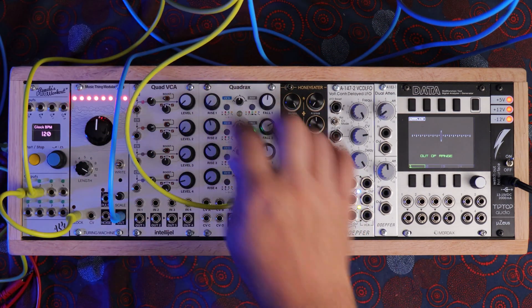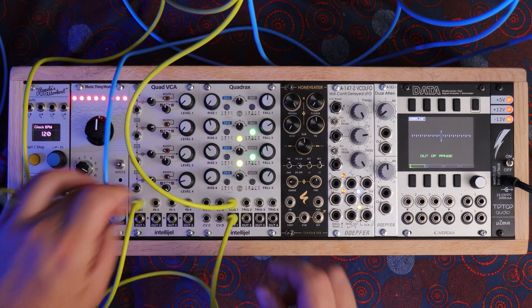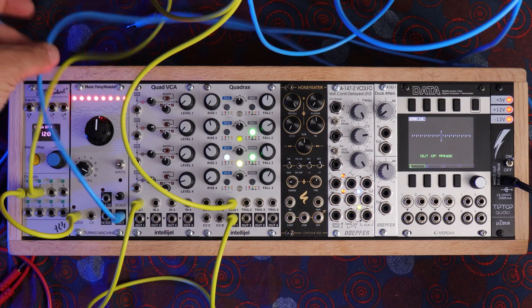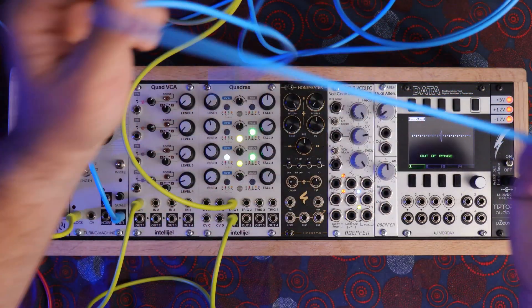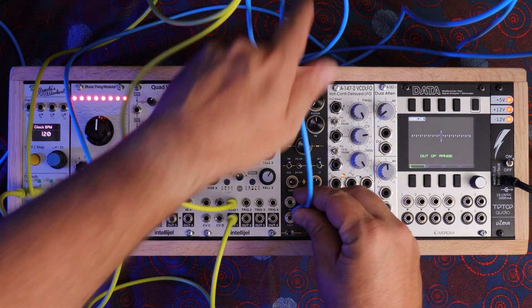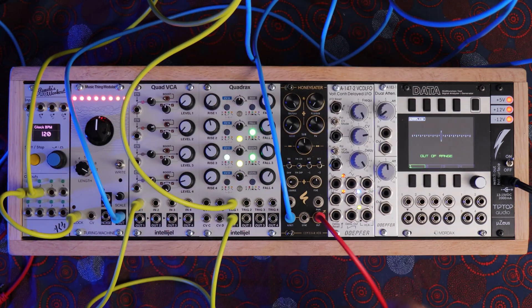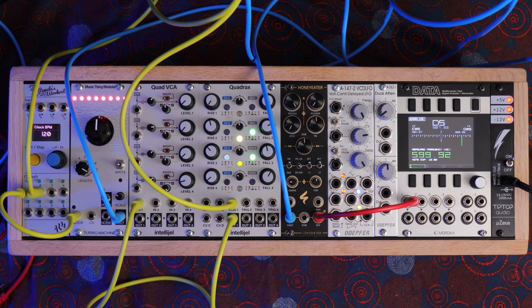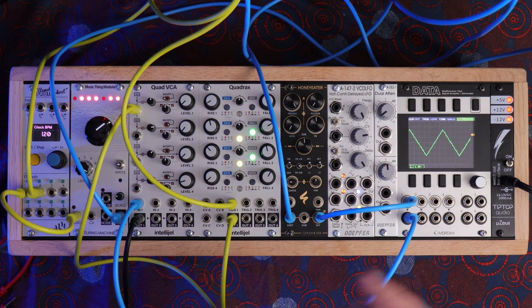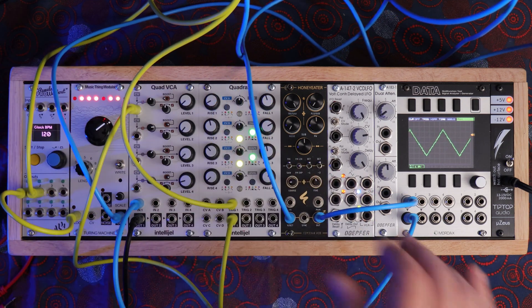For our gates I'm going to use Quadrax, which is just a simple rise and fall, and we'll send that out into our VCA. The quantized voltage from the Ornament & Crime is going to go into our volts per octave of the Honey Eater. Finally I'll send a signal out of the Honey Eater and into my Mordex. So now we've got a really simple patch set up and we can hear some of the tones of the Honey Eater.